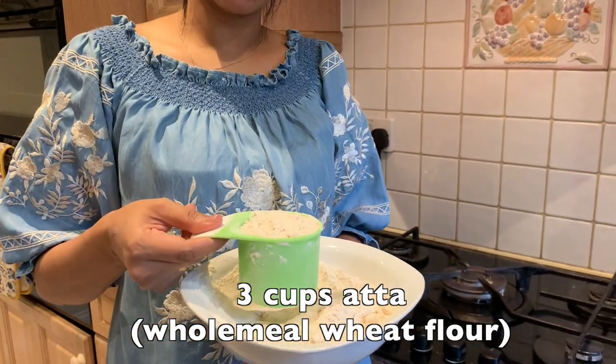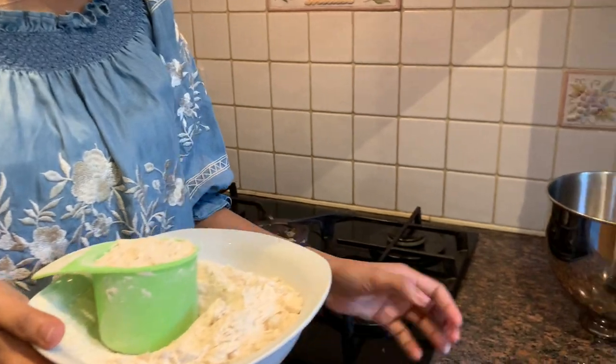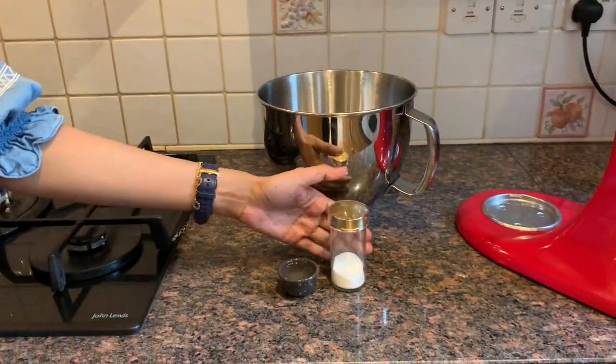I'm going to use three leveled cups of aata — wheat flour — and I'm also going to use one teaspoon oil and a pinch of salt.